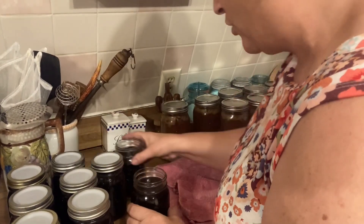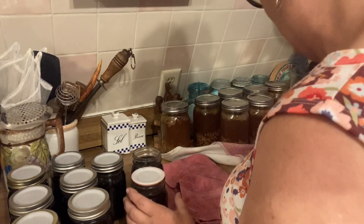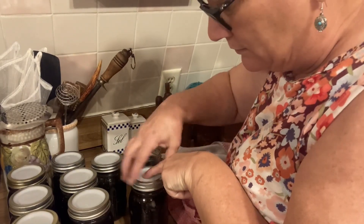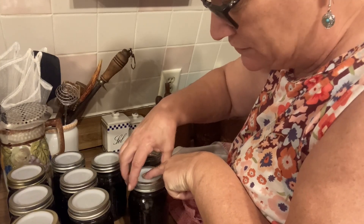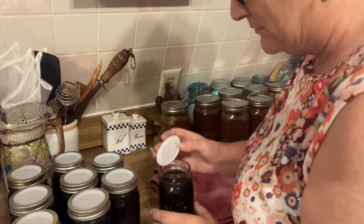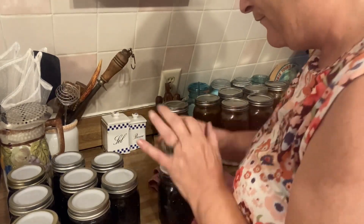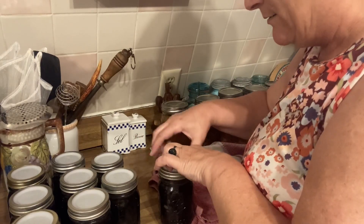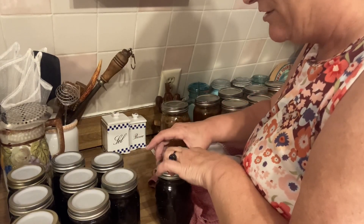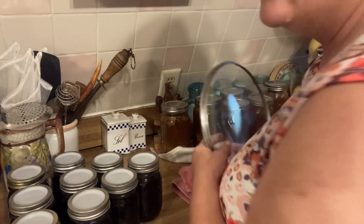I'm using tattler lids — I only have two left to go. You just grab the lid, don't touch the underneath part of it at all, turn it over, set it exactly where it needs to be, put your finger on it, turn the band. When the jar starts turning, you're done. Here's my last one — line it up where you want it, put your finger on it, put the band on there. When the jar starts turning, you're done. So I've got all these guys ready to go into the canner.